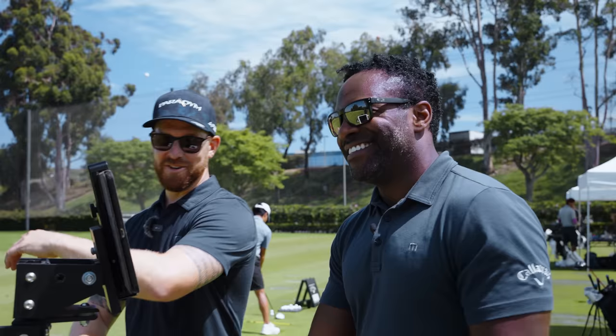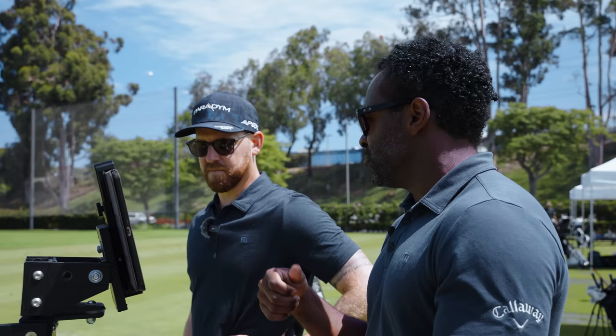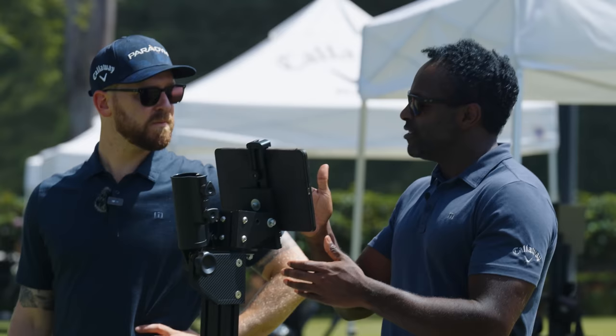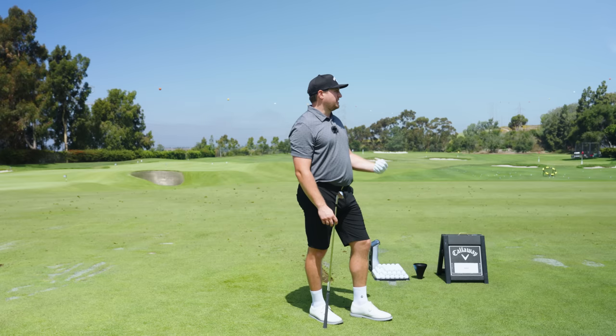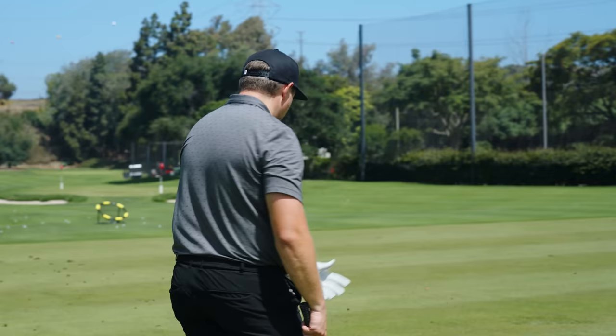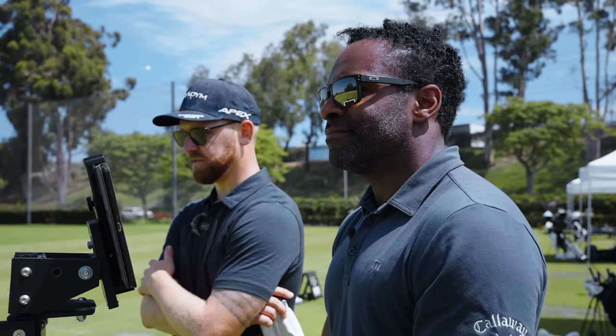David, you've had a chance to hit these — what were your first impressions? Just how soft they felt, and in particular how they feel through the turf. The turf interaction between the sole and the ground is great — sometimes you know how you can hit one and the toe might dig. With the new sole design, it just glides right through and your divot is even, not one side deeper than the other. I have a steeper angle of attack and I still feel like I'm cutting right through the grass, not getting stuck. No clunkiness at all — it just maintains all the way through the entire strike.